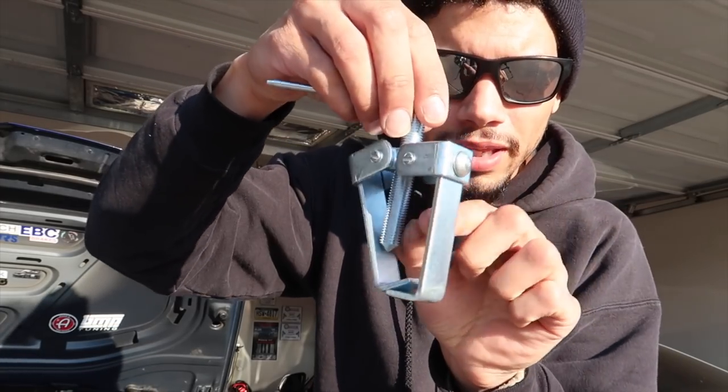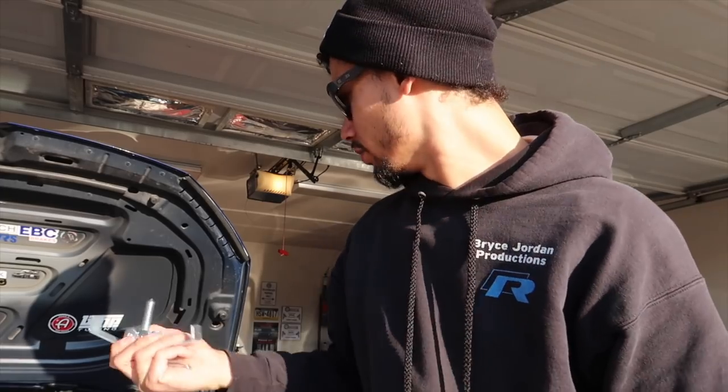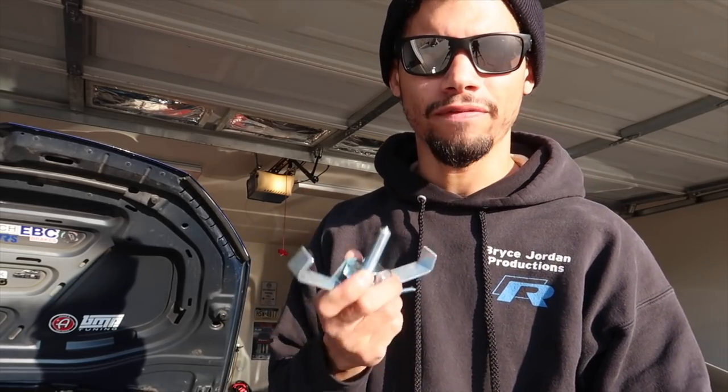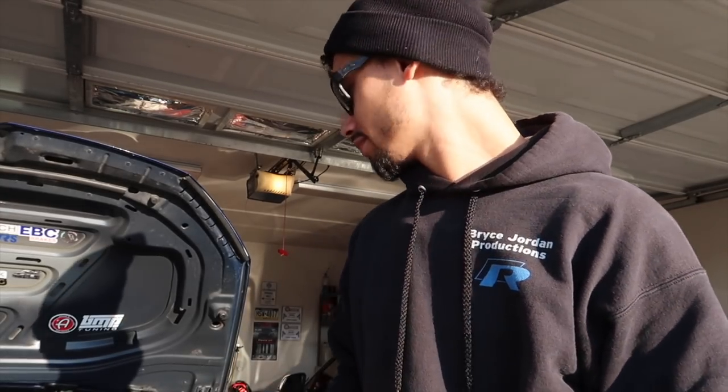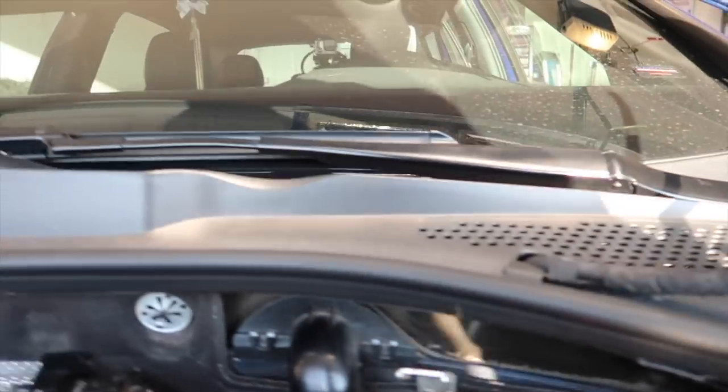I went to Harbor Freight but they didn't have anything. I wound up going to AutoZone and getting a little gear puller for about 10 bucks. This will make it so you can take the windshield wipers off without beating up your hands or scratching stuff. You don't have to take them off, it just makes it a lot easier — and for the video I wanted to be able to show things properly.